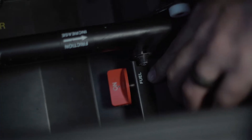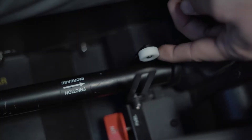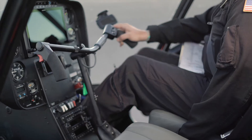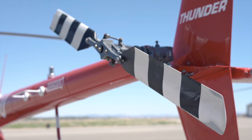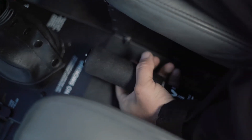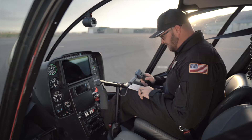The seat belt is fastened. Our fuel shutoff valve is on. Our cyclic and collective friction is off. Now we're checking our cyclic, collective, and pedals to make sure they're full travel free. Our throttle is full travel free, our collective full down, and now our friction is on.